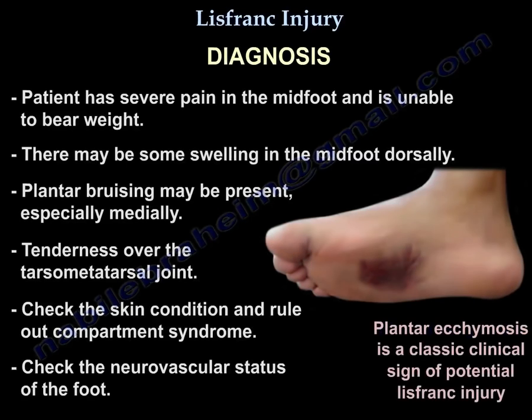Diagnosis: The patient has severe pain in the mid-foot and is unable to bear weight. There may be swelling in the mid-foot dorsally and plantar bruising, especially medially. There will be tenderness over the tarsometatarsal joint. Check the skin condition and rule out compartment syndrome, and check the neurovascular status of the foot. A plantar ecchymosis is a classic clinical sign of potential Lisfranc injury.